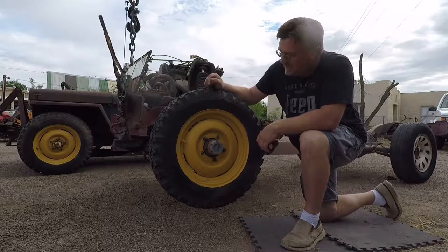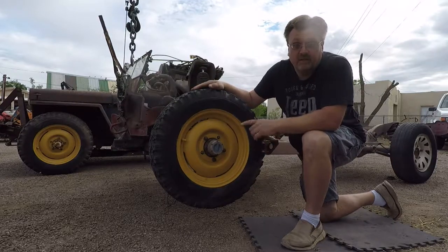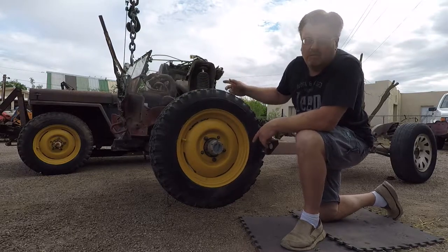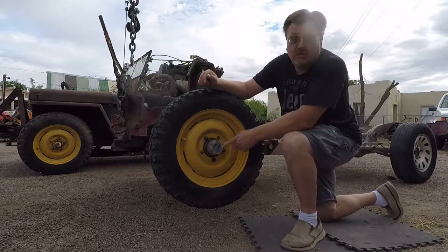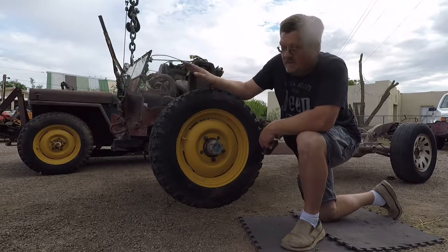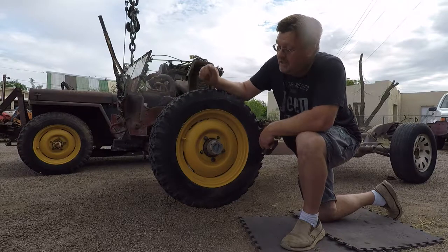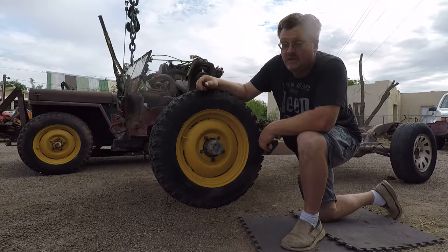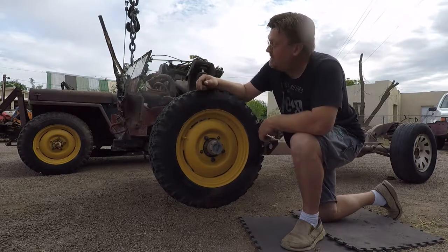Now we have a nice lightweight 4x4 chassis with modern brakes, modern suspension, fuel-injected 4-cylinder, and the possibility of an automatic. The vintage style wheels with hubs that look just right on an older vehicle. What do I have that could possibly need updated suspension and brakes, but still have a good vintage look and is very lightweight? Let me think on that.